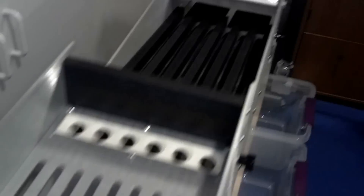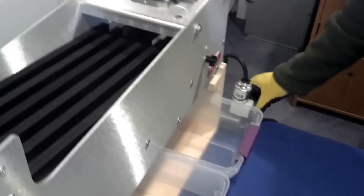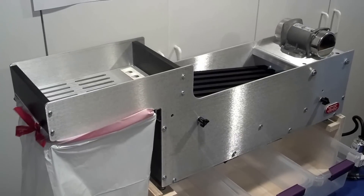Our new motor has balanced weights on either side for a more consistent, even flow of the brass, and it runs a lot more quietly than previous versions — extremely quiet.